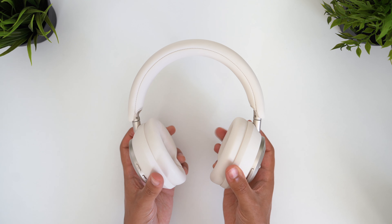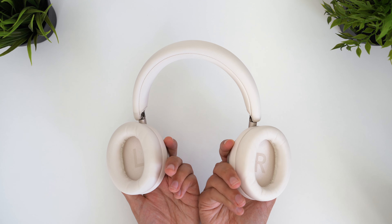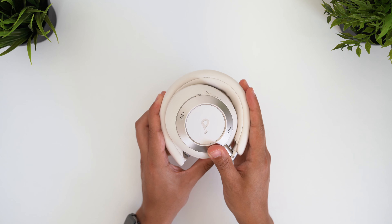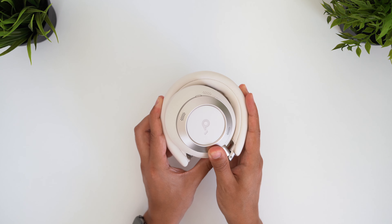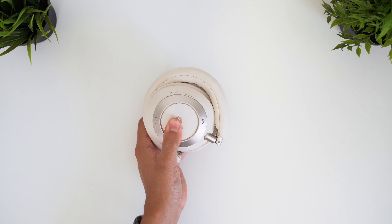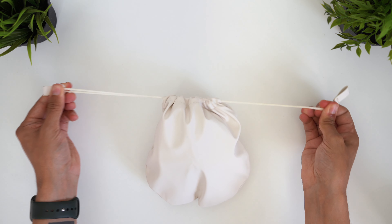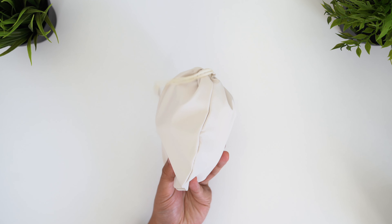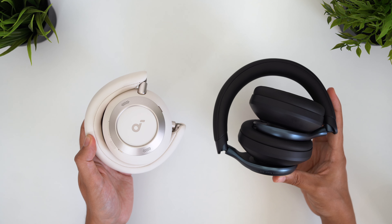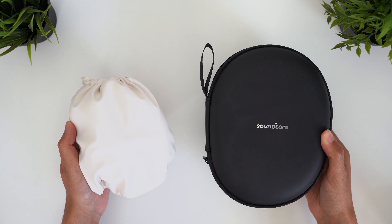The USP here is the Soundcore engineered flexi-curve structure, which enables the earcups to now rotate flat in both directions and slightly more than 180 degrees. But the folding mechanism has been completely re-engineered to allow the headphones to fold down to an extremely compact size. The earcups don't just stack — the headband is now segmented to allow you to fold these up very tightly. It makes them super travel-friendly, and I now understand why they provided a small carrying pouch. I've not seen anything like this from other headphones, and this could be a real game-changer for those who travel a lot, commute, or just want to take their headphones on the go more easily.